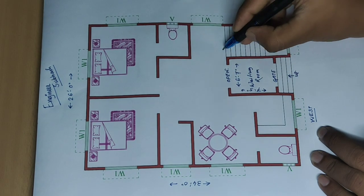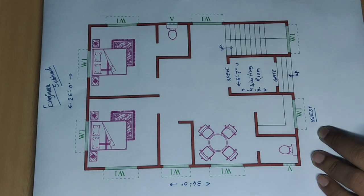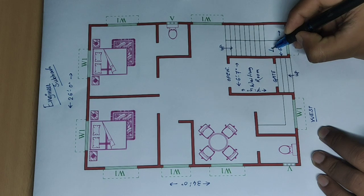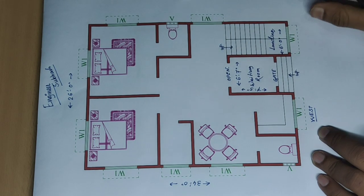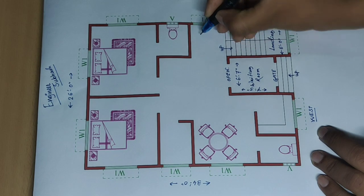First, start up stair. Six feet — landing. And six feet.